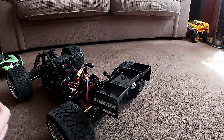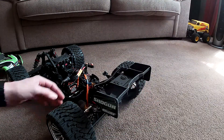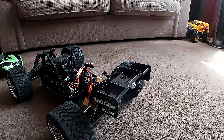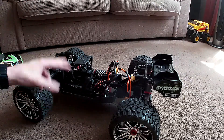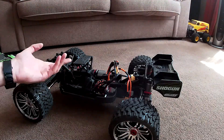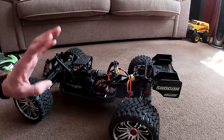I also bought new springs because the ones it came with are all scratched — they look more silver than black. The diffs were in a complete mess. I had to take the diffs apart. The front and the middle diff gaskets were split, so oil was coming out of them. The oil inside was just like water. I've changed all that — it's got new oil in the diffs.